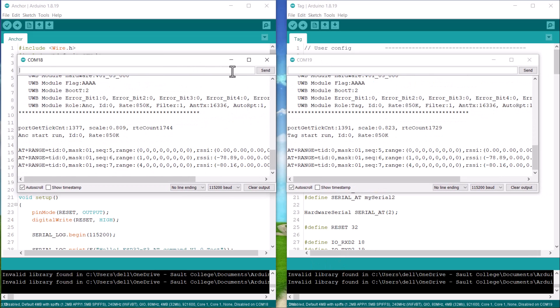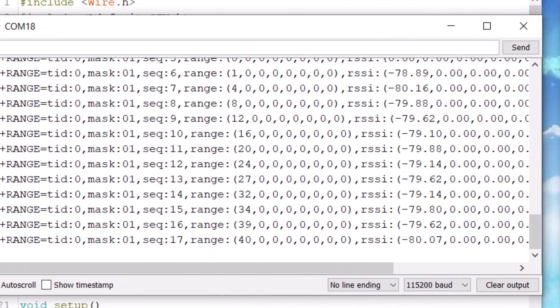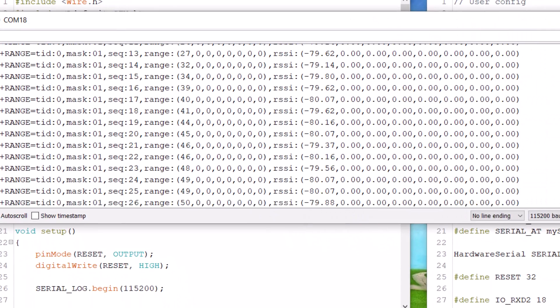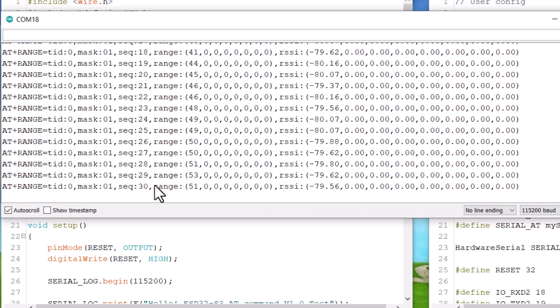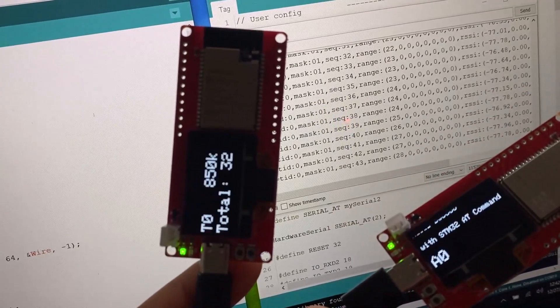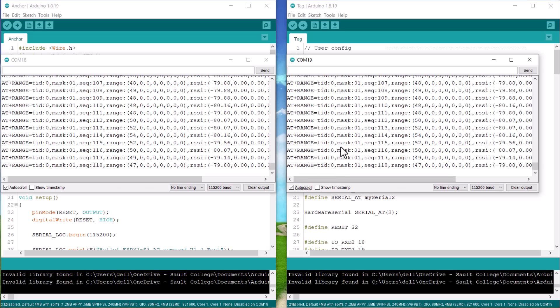Now you can open the serial monitor on any of the COM ports. The serial monitor will show the distance and RSSI values. This test code is written for reading distance and RSSI from 8 tags. The distance displayed is in centimeters and will vary as you move the tag and anchor apart. According to MakerFabs, the precision is 0.5 meters in a range of 100 meters, and the example code works fine.